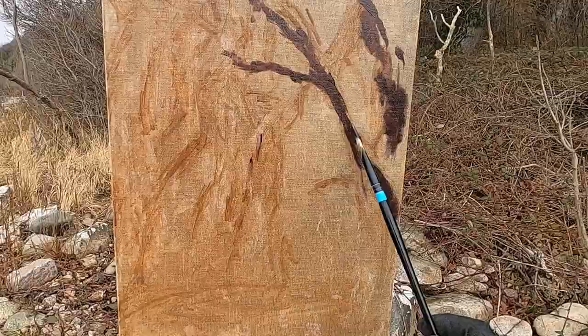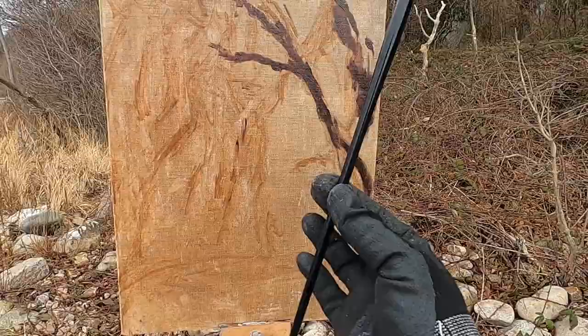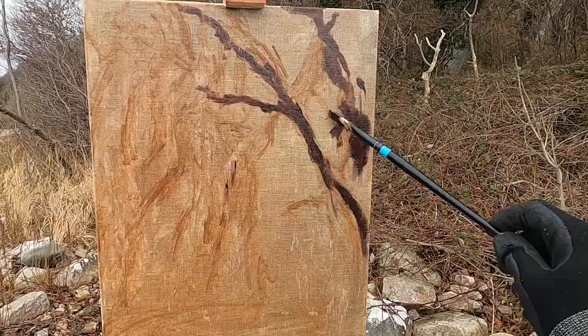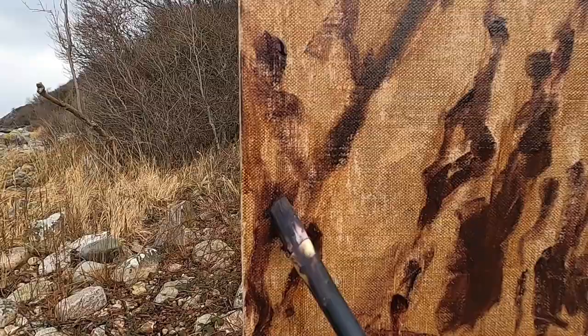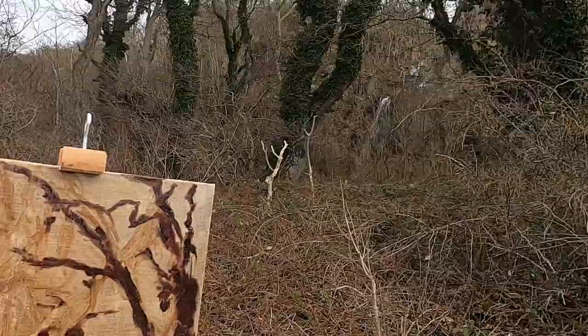I'm trying to keep my brushwork quite loose really — I want to get that natural feel. I'm just holding the brush pretty lightly in two fingers and letting it glide across the canvas. I just love the effect you get with alizarin crimson in a mix — that really nice transparent purpley-reddish colour. It seems to give a lot of depth to the shadows. I'm trying to keep these darks quite minimal because there's not actually that many.